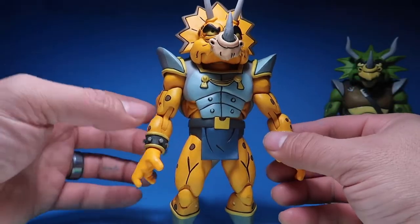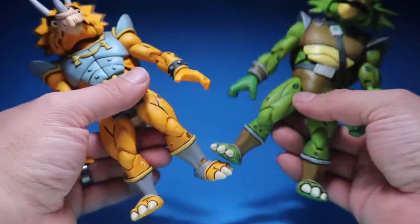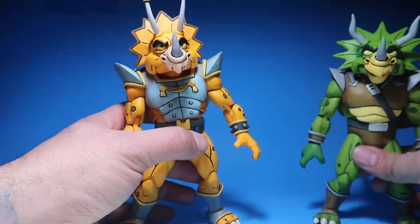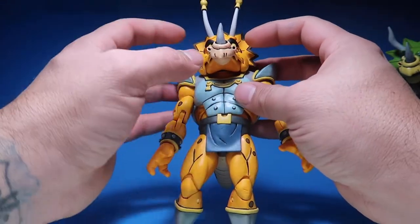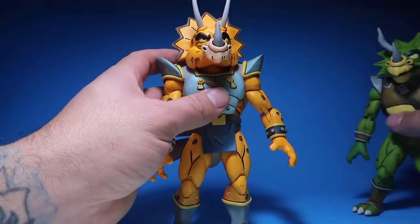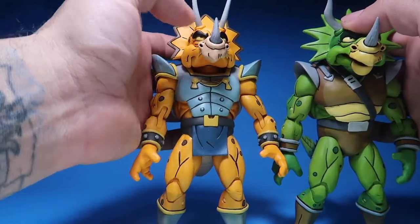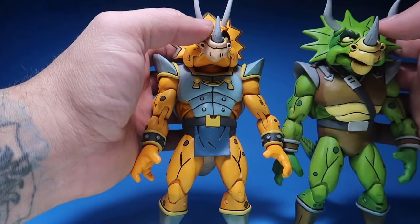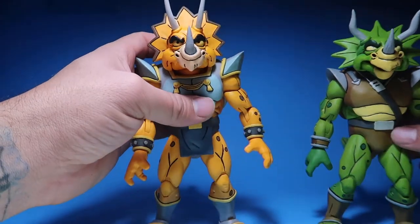They switched the bracelets. This is the exact same boot, exact same feet as Zork. And then the horns are different on this dude — they put the horns closer together and made them spikier compared to the other Triceratons.